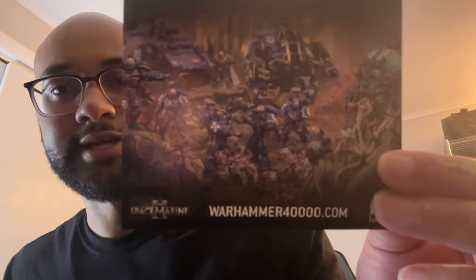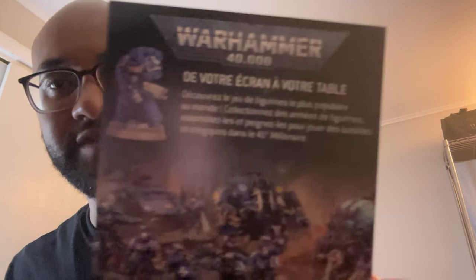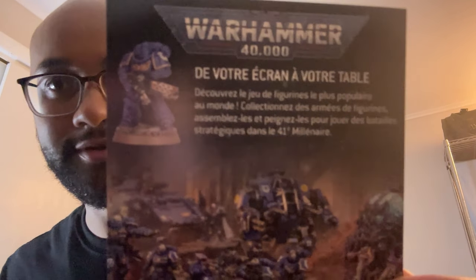This pamphlet here is for figurines. I guess that's the only thing I really know about Warhammer — you can paint these little figurines, which is pretty cool. There's a website at the bottom if you guys want to check that out. On the back is, I guess, French — if you speak French or know what language this is, there you go. And here's the full case on display.